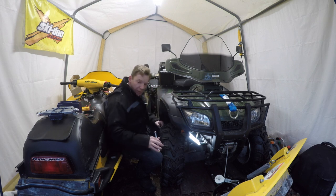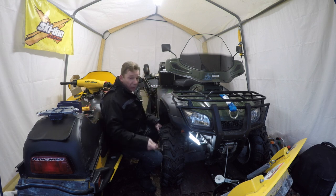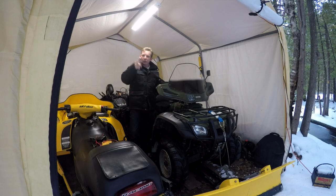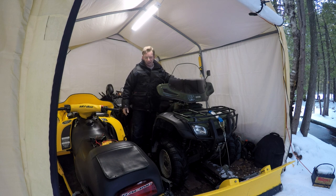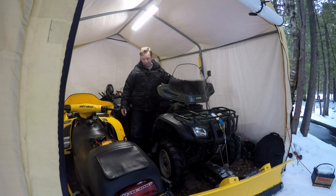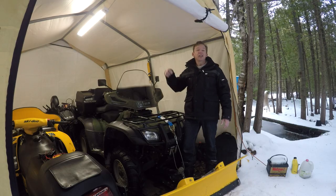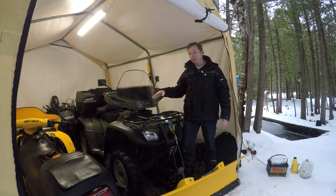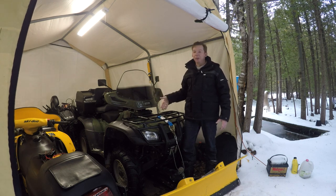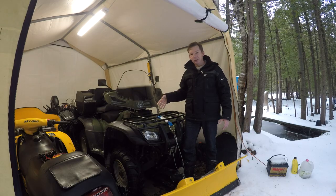I just put that connection back on. Alright guys, moment of truth — let's see if we accomplished anything. It looks like our problem was just a corroded and loose connection. Pretty easy fix. If that hadn't fixed the problem, it would have been the winch itself, because I don't have a breaker or a fuse anywhere here.